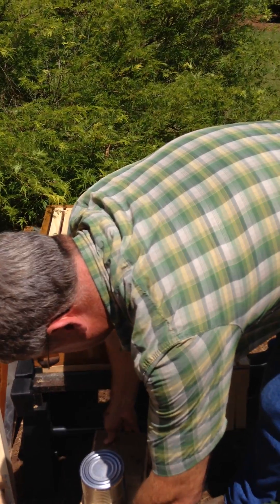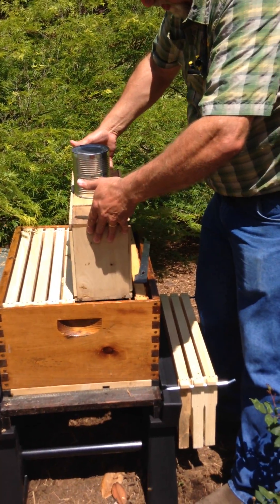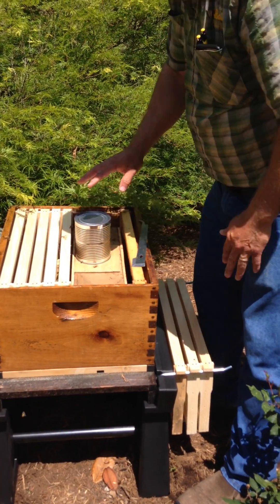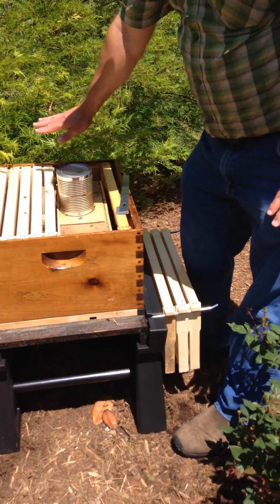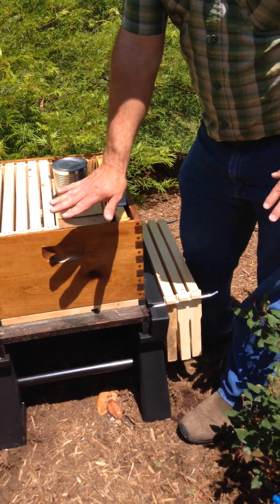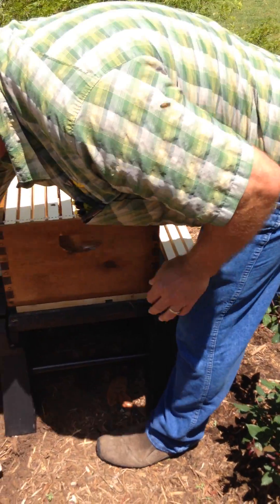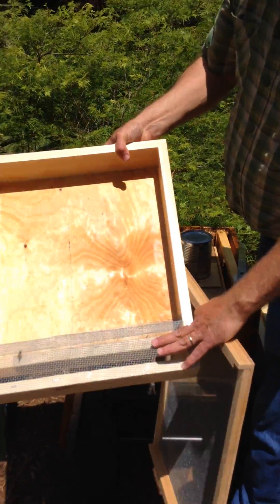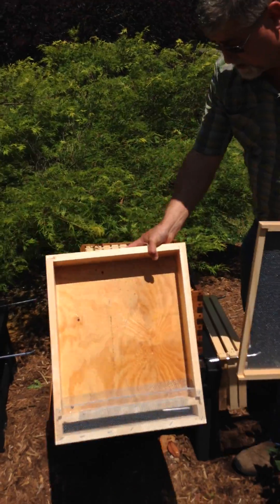We're going to take our bees and set the whole box right down in the hive, then take our can and lid off and put our feeder on. You always want your hive level side to side and tilted slightly forward. If it's tilted slightly back, you want to turn your feeder because the feed runs downhill. The bees climb up inside the hive and down — that's the way they drink the sugar water.